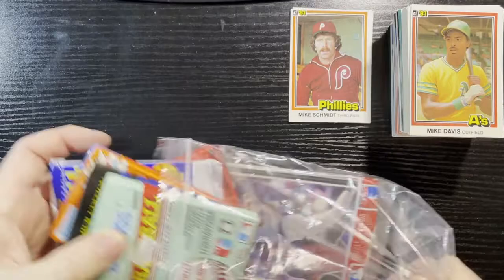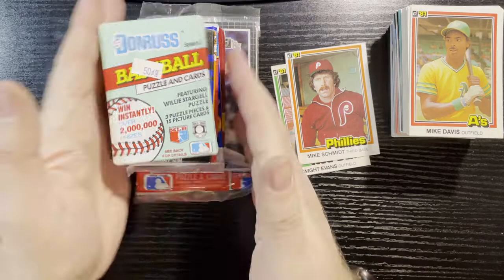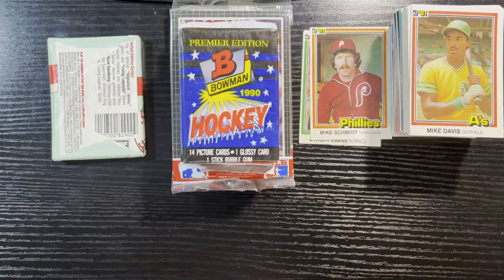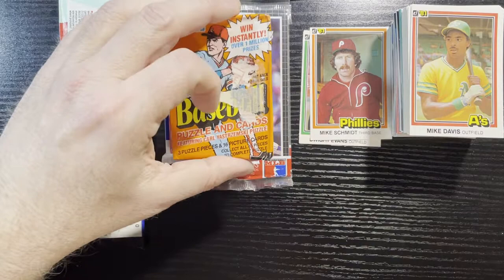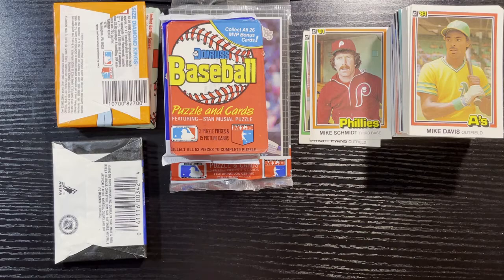At least there's a little bit more packs in this one. We're going to get hockey in here — what the heck? I like hockey, but man. There's 1991 Dunruss Series 2, and we got Bowman Hockey. This is not a hockey break, this is a baseball break — but I'll take it. Another 1990 Dunruss pack — the wax looks like it melted on there. Another 88 Dunruss. So many — here are my nightmares.